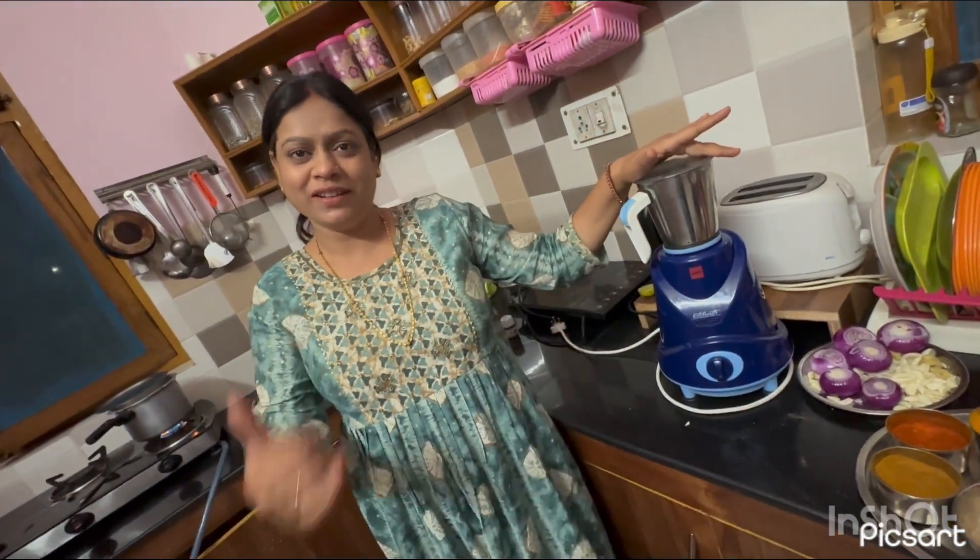Hello friends, welcome to my YouTube channel. Today you are enjoying my new vlog, and you are with smile-based Punam.